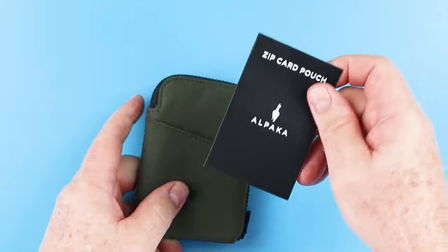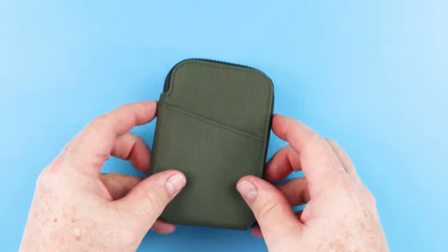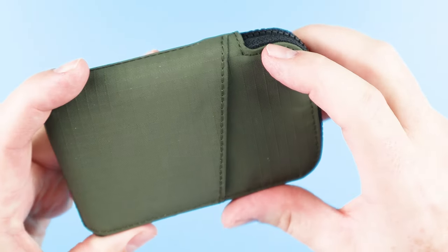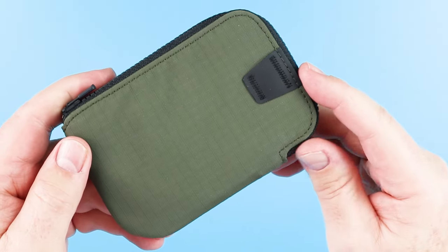We've got some instructions here on the front, which are nice — gives us some information about it. And if we look closely, we can see the sewing and how it's done. It's normal for Alpaca products to see this kind of sewing going on.